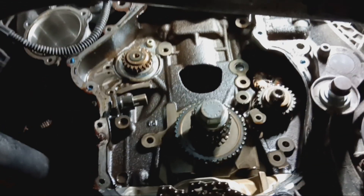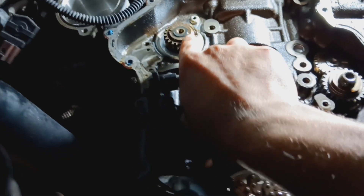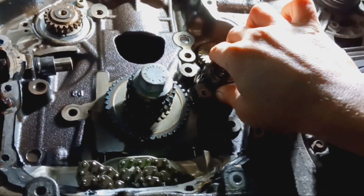To start, we had the timing chains pulled off so we can check the balance shafts. The exhaust side spins perfectly fine and the intake side is slammed locked up.